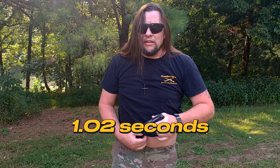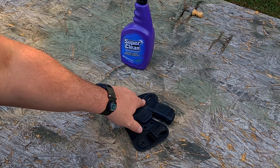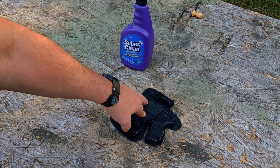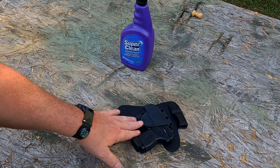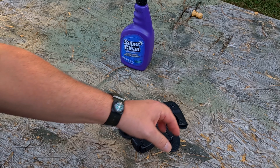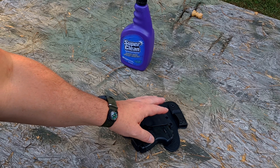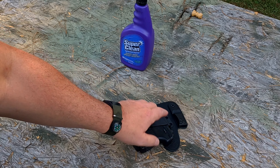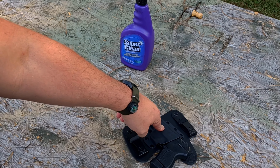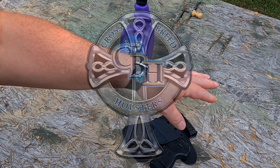Very fast draw again. This was a basic, straightforward demonstration of the Crossbreed Mini Tuck holster — really nice holster. Very compact as far as hybrid holsters go; a lot of times hybrid holsters can be a bit bulkier, but this one is nice and streamlined. It fits around your hip really nicely — very stable, no play, no wiggle — and the retention is fantastic. High quality, American made, and they're a Christian company.